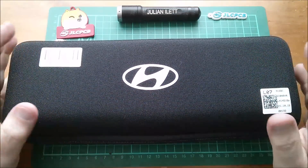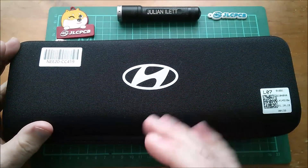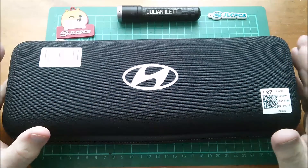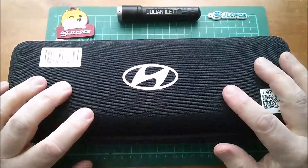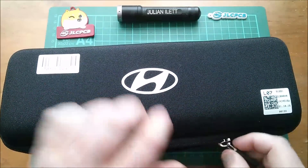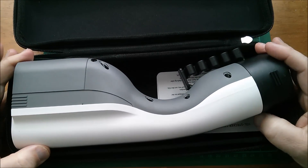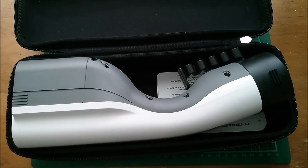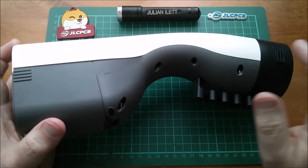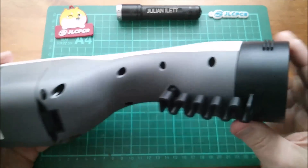Hello all. Today I'm going to take a look at this accessory for Hyundai — or I believe the correct pronunciation is Hyundai — electric vehicle, specifically the Ionic 5. This is an electrical adapter for the V2L system, that's vehicle-to-load, which is the system that allows you to take energy out of the electric vehicle's battery. If your car is in a remote location and you need some electricity, you can take it out from the car using this device.